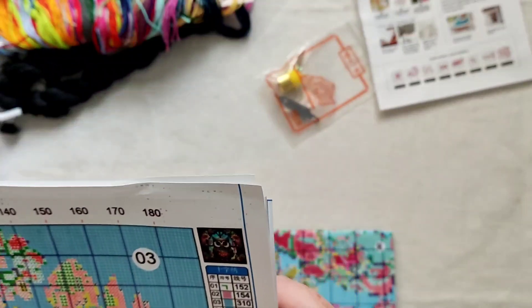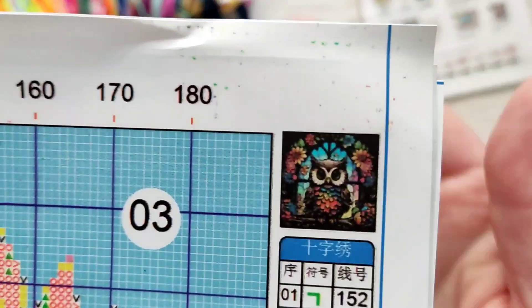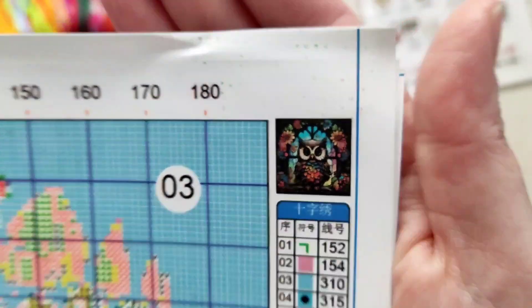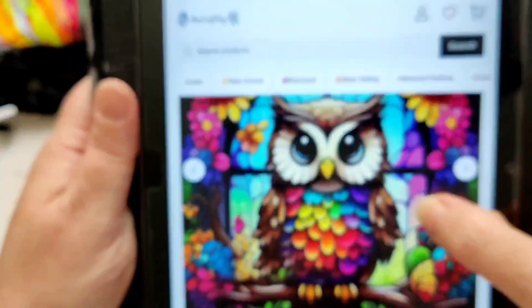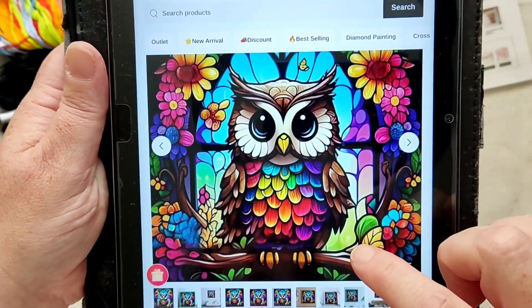I don't think there are ever any half stitches on these. I'll show you this — if it doesn't show up too well I'll get it off their website. Okay, this is the image. Let me focus — it's a stained glass owl.